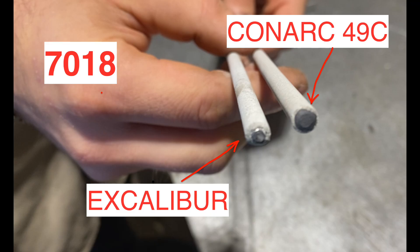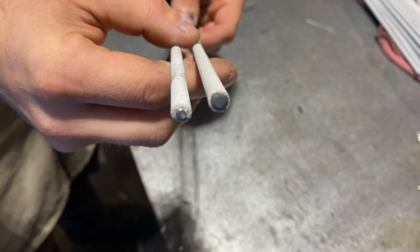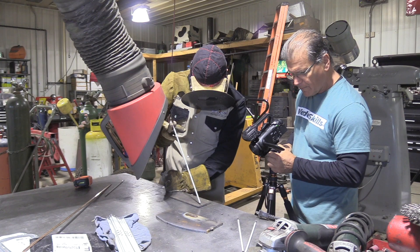You can see the difference in the tips. The Conarch has got some type of graphite or some kind of easy-strike coating on the very tip for better starts.